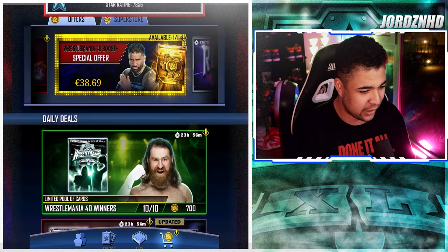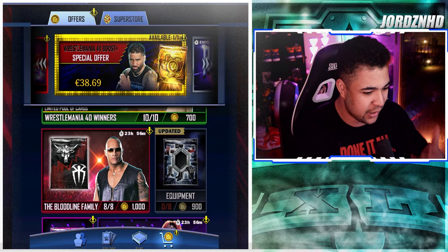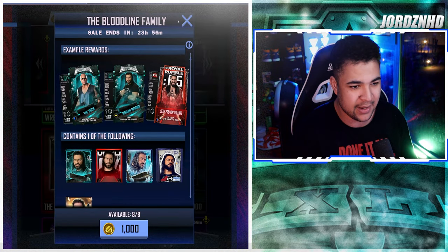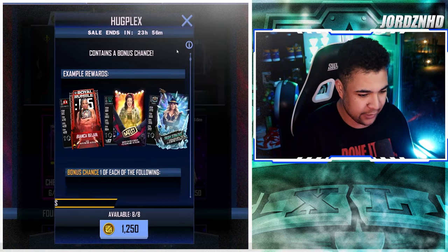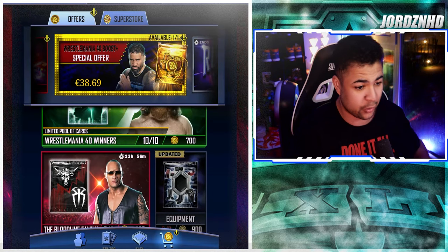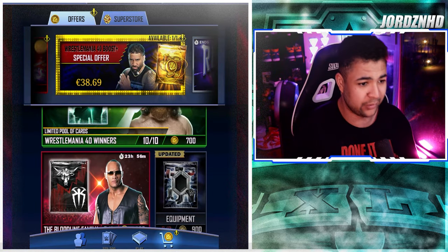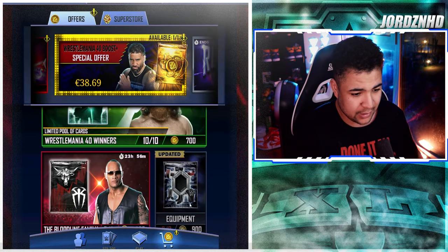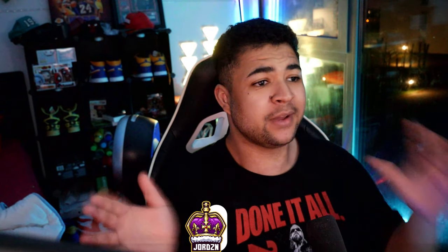That's it for the store stuff today. WrestleMania 40 winners packs we're not going to open. There's the Bloodline family packs - I've got an F3 Rock through campaign and already have a Roman Pro, so I don't need those. There's also Hugplex packs for Bayley which I won't touch. Basically today it's the credit offer and the equipment packages I just opened.